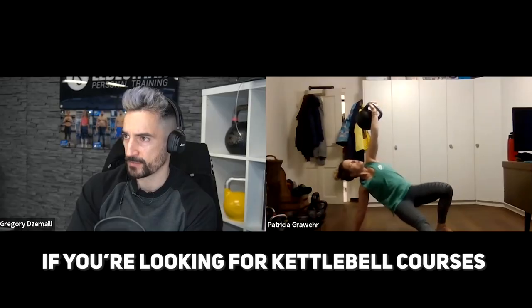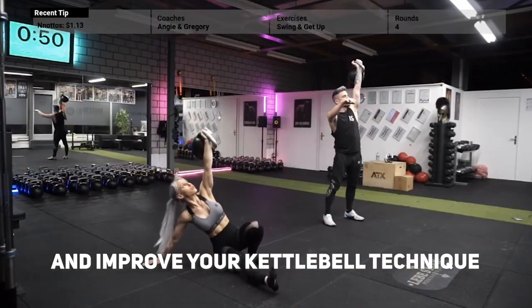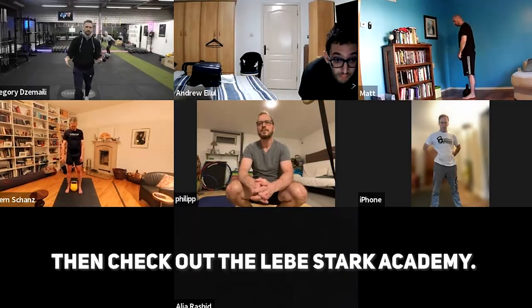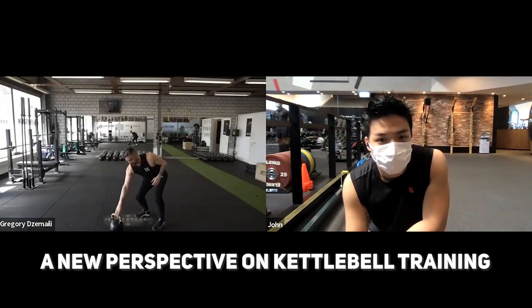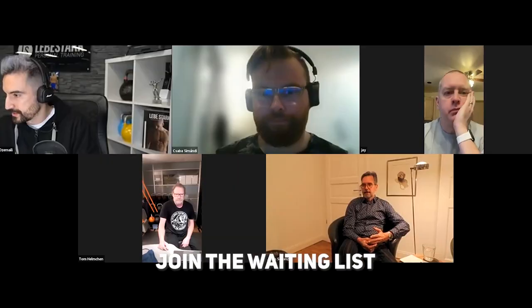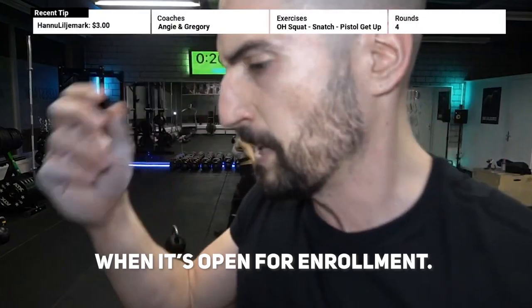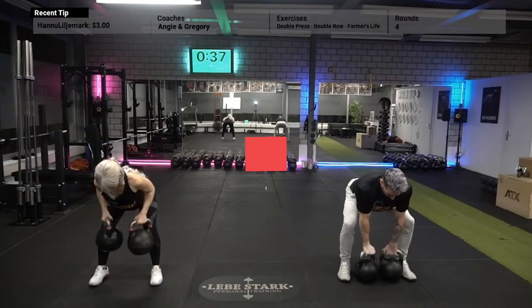If you're looking for kettlebell courses that can help you lose weight, build muscle, and improve your kettlebell technique, then check out the Laborstark Academy. Let us help you discover a new perspective on kettlebell training, making it simple and easy to understand. Join the waiting list of your desired course now and secure your spot when it's open for enrollment. Link is in the description.